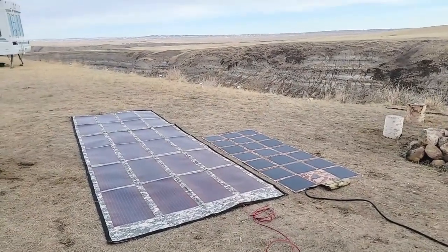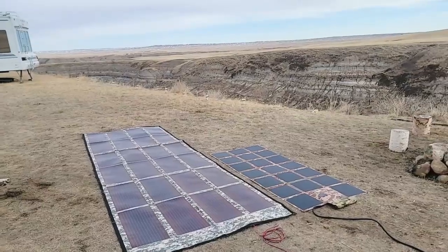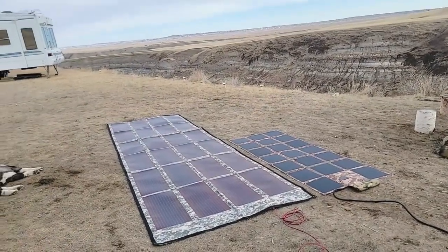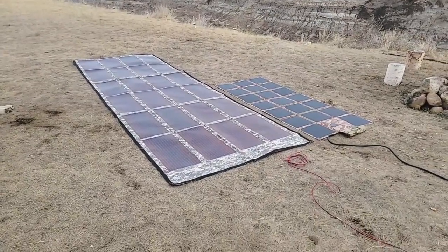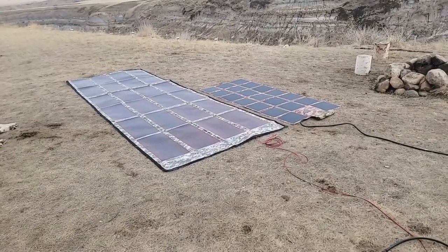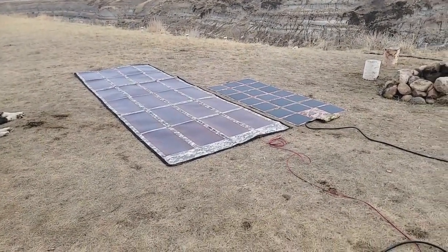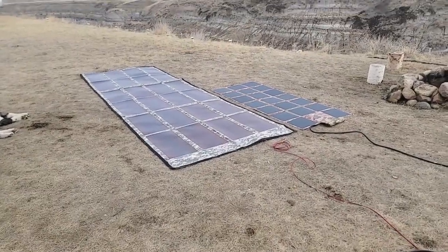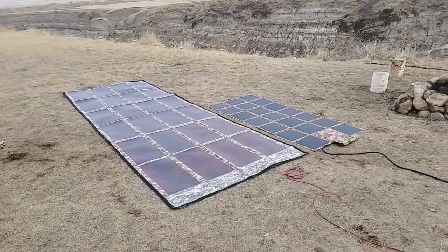Price point-wise, our 300 watt is less money by about $1,600. You're looking at the PowerFilm at just under $3,600 US. Our 300 watt solar blanket is just under $2,000 US — that's a huge difference. So you could almost buy two of our 300 watt solar blankets for almost the same price, giving you 600 watts versus 220 watts.